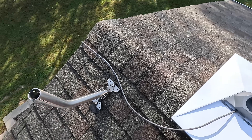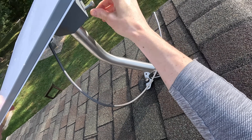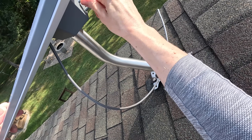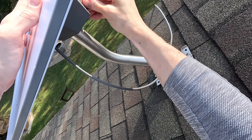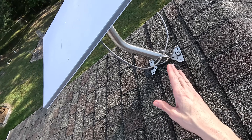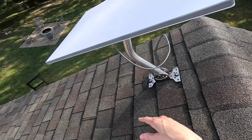Now we're ready to put this on the mount itself. It just sets right down, then go ahead and tighten down the bolts — just hand tight for now. We want to do the alignment procedure before we do the final tighten. My Starlink dish is powered off and unplugged at the router and the power supply. Before doing the final alignment and rotation of the standard dish, I need to power everything back on, let it boot up, and make sure it connects.